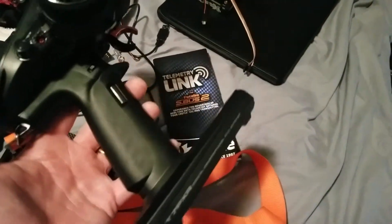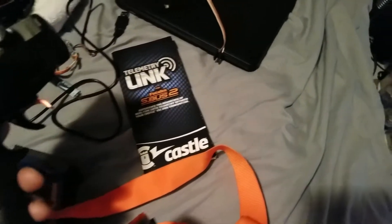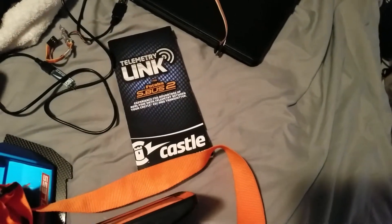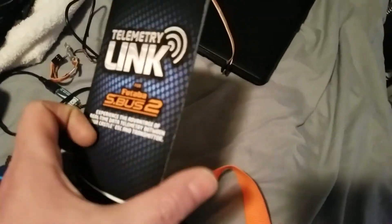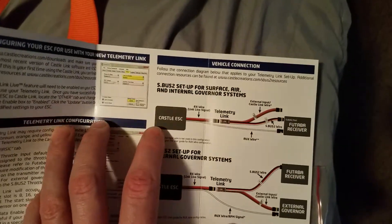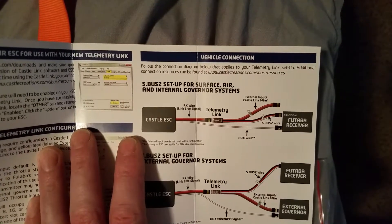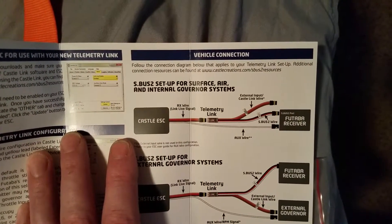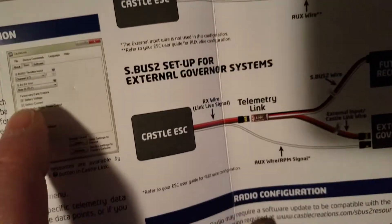A heads-up: if you buy this radio and buy the telemetry adapters and follow the directions, you're probably going to have problems — I know I did, and I think a few other people did too. This is how they want you to do it, and this works for the original 7PX Futaba and the other radios, but it does not work for the 7PX-R.